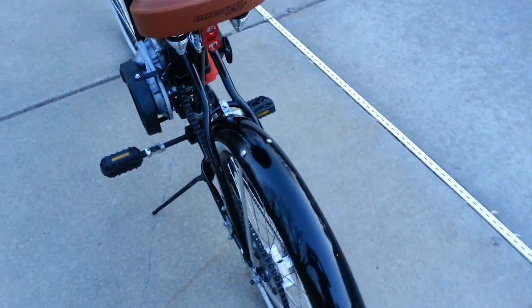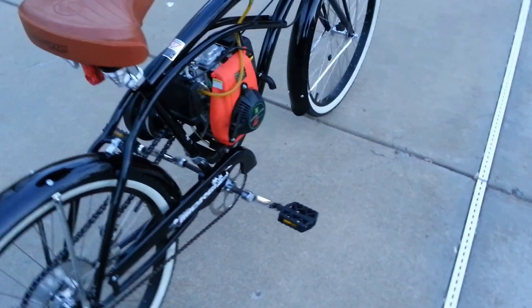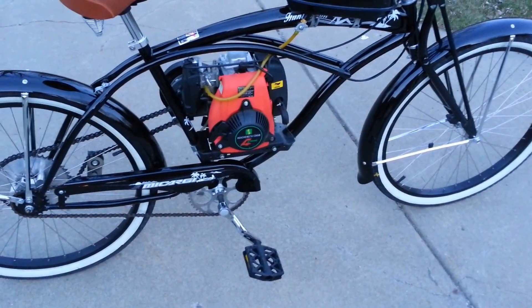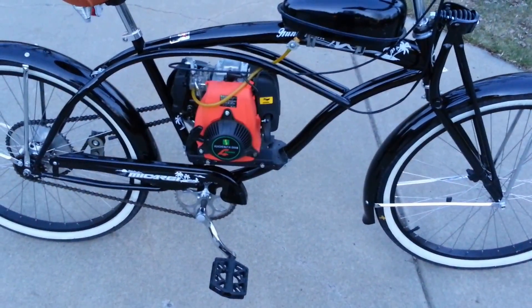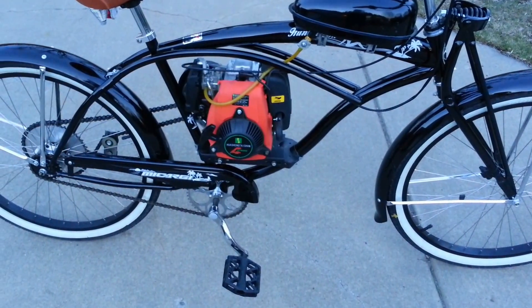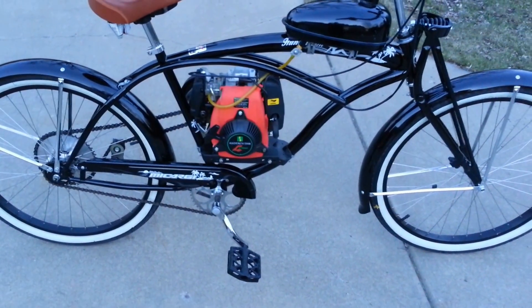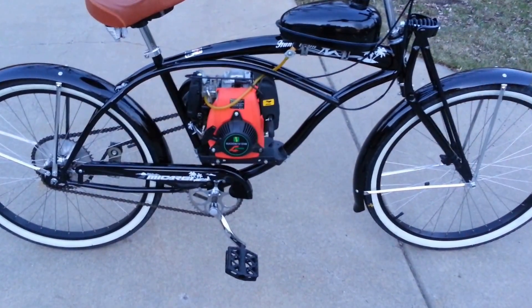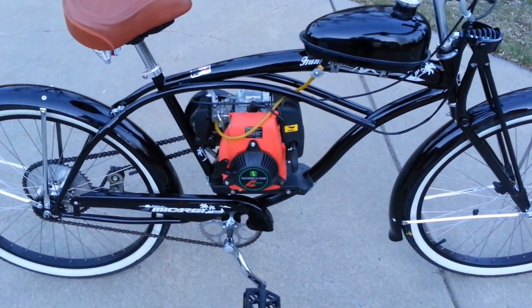Another thing about two-strokes — they are smaller, so you have a wider range of frames you can fit them in. Even on beach cruisers, they're so small you don't even need the wide crankset. So you do have more options that way. However, two-strokes are a lot noisier and also a lot dirtier — they're going to smoke because of the oil mixed in with the gas. They are going to be a little more torquey off the start and also a little faster on the top end.